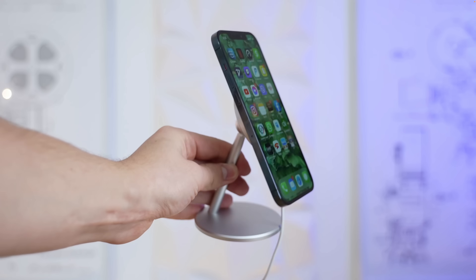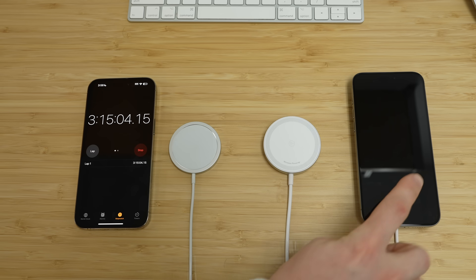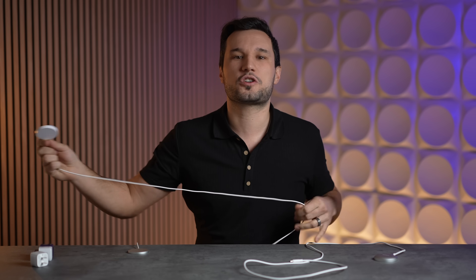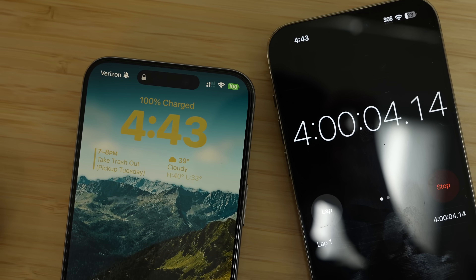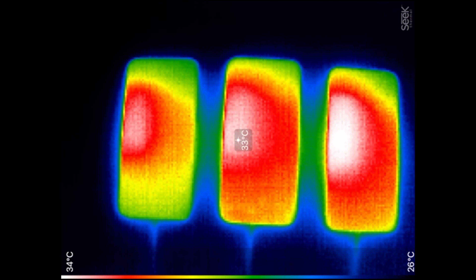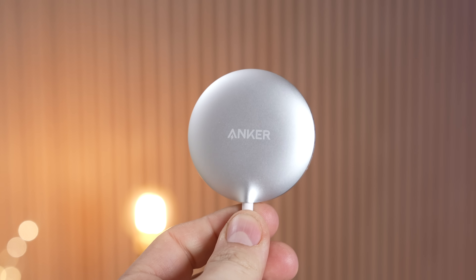Another benefit of MagSafe is that there are a ton of cheap stands and holders it will fit into where third-party ones won't. The 7.5-watt Qi1 hit 86% at 3 hours and 15 minutes, finally reaching 100% after four hours of charging. It also heated up the phone more than the others and took absolutely forever for the phone to turn on at the start. So even though it only costs $13, there is no way I would recommend it when Anker's Mag Go Qi2 only costs $9 more.